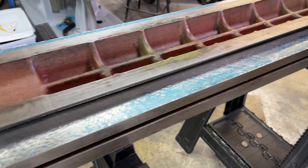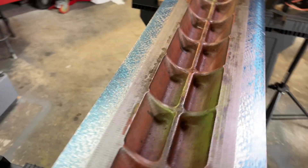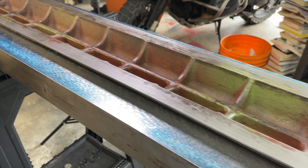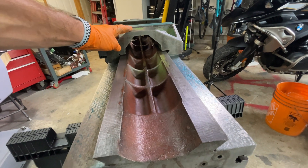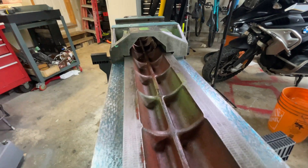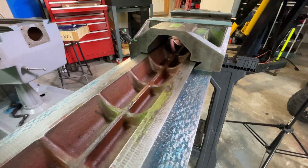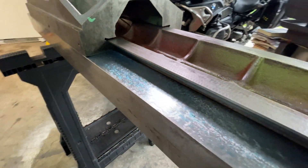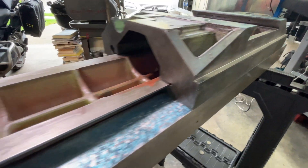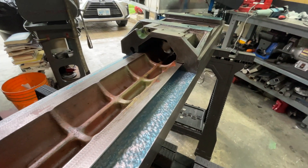Okay, here's the initial print — a lot of contact area except we have a high spot here and a little bit of high spot on this side. Nothing major, just a few tenths, so I'll take a few more passes and see how it goes. After a few passes I put spotting dye on the saddle side and tried to match those two surfaces — that's the ultimate goal — and things are looking pretty good, with a lot of nice contact. This is a result of the machine shop doing a fantastic job machining these two surfaces for me, so I'm very thankful. Let's do a few more passes and get this tuned in.